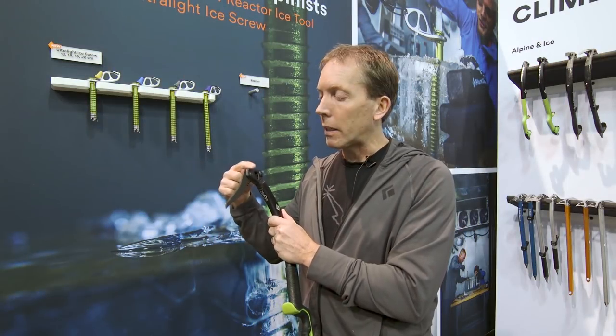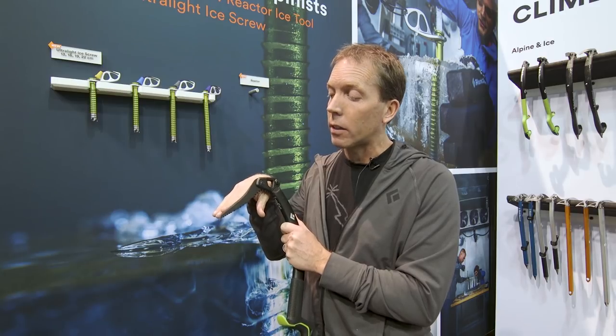One beauty of BD picks is that we've basically never changed our pick interface, so any pick you have will fit on this. You could put a mixed pick that's got teeth and is a little burlier, or the Alpine pick which is a little thicker all the way across if you're really going to beat the crap out of stuff. All our picks are one kind of angle except one called the Ice Plus, which is two degrees more open. So if you wanted this tool to be even a little more open you could put the Ice Plus pick on there, but you risk it popping off — this is the optimal angle.